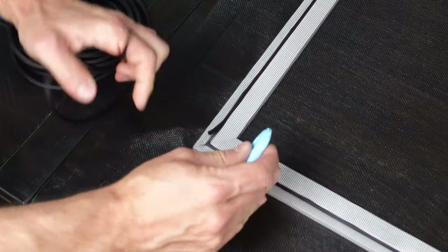Once you finish working it all the way around, just cut the spline at the end. I actually like to cut it a little bit short, and you'll know why when you put the spline in — it stretches as you push it down inside. It's going to stretch into that corner, which is why I cut it just a little bit short so I don't have too much pushed up in that corner.